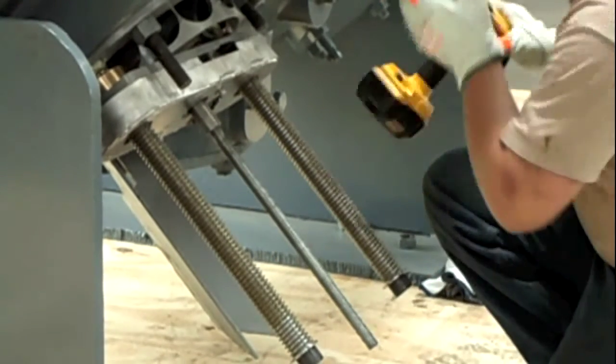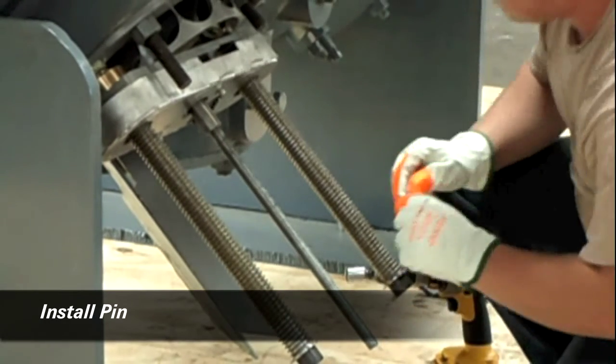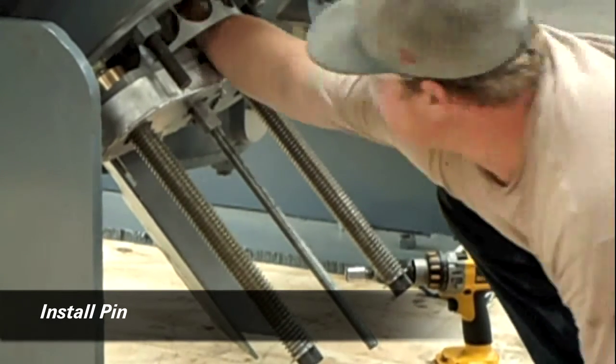The valve is seated tight and the final pin is installed to hold the assembly in place when the tool is removed.